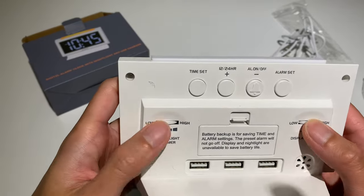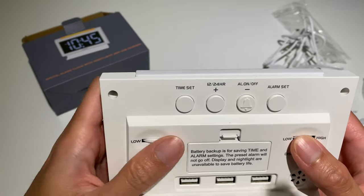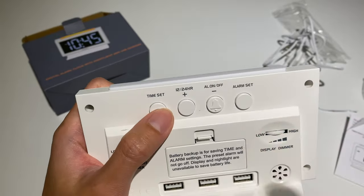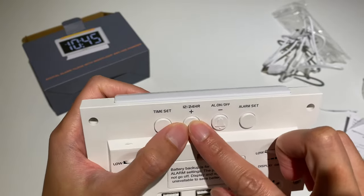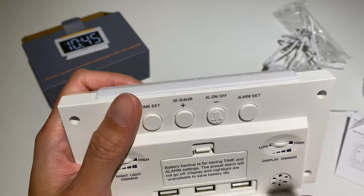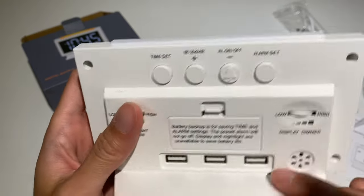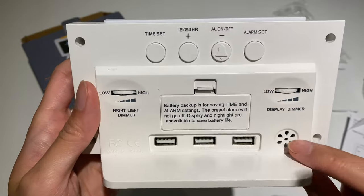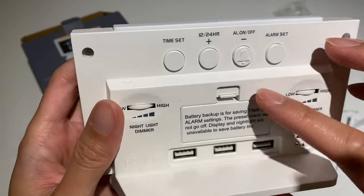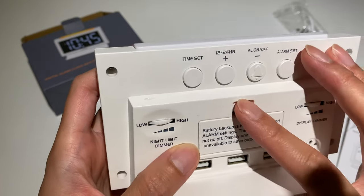It's nice that this one comes with adjustments to make it brighter or dimmer. On top you can set the time in 12 or 24-hour format, set the alarm. On the bottom you've got three USBs, but one is for power. And there is also a speaker.